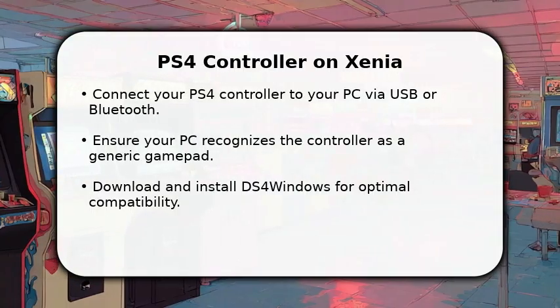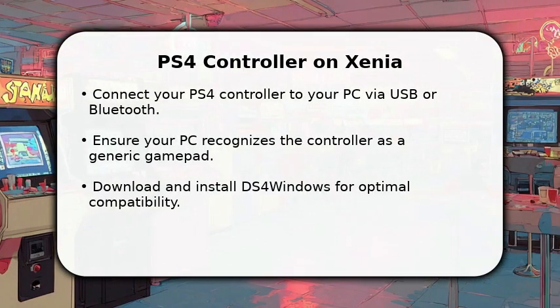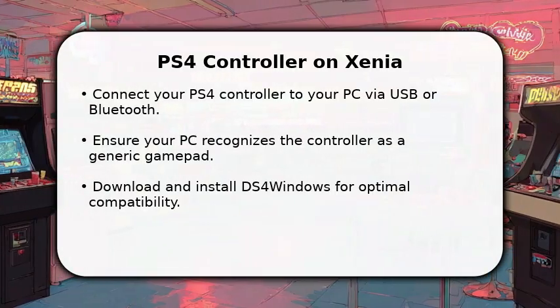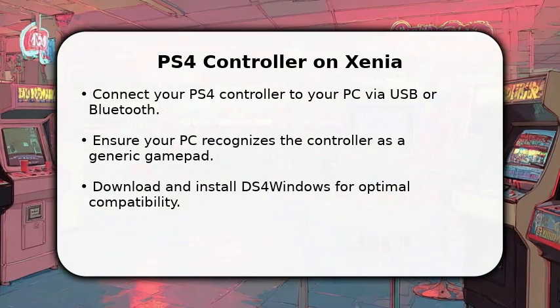For the best experience, download and install DS4Windows, a crucial tool that helps your PC interpret the PS4 controller's signals correctly for Xenia.